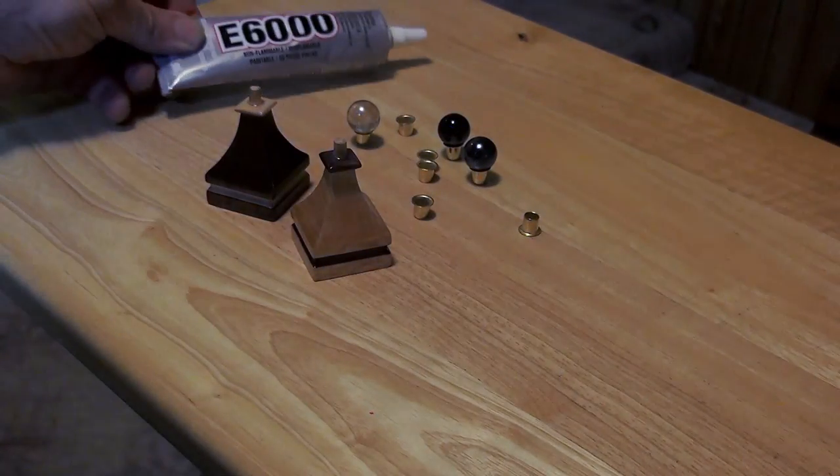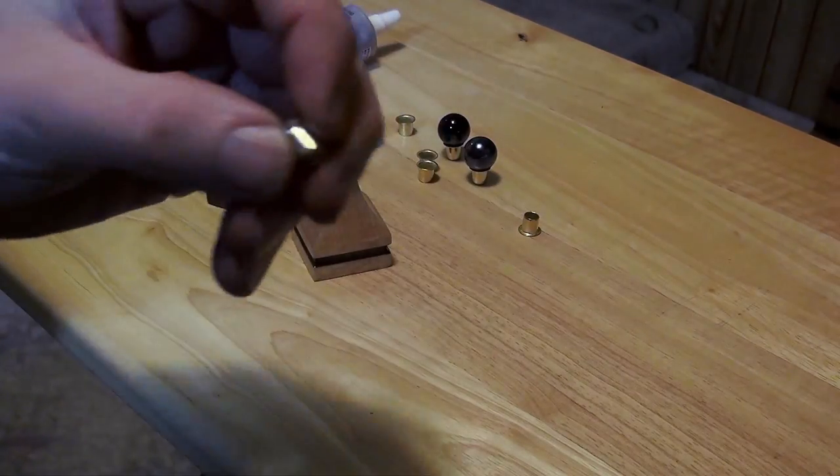Now for the top of the pawns, I'm using a brass shelf pin sleeve and a glass marble.